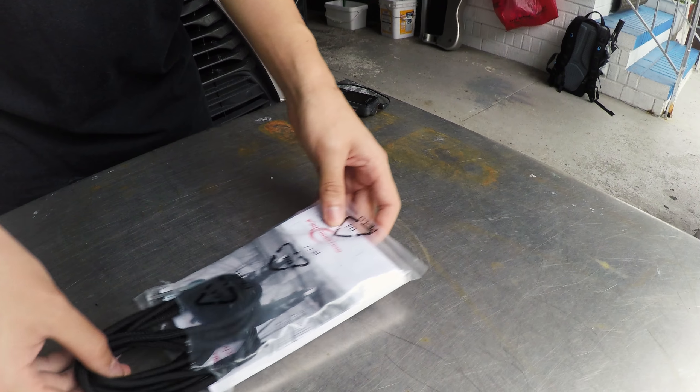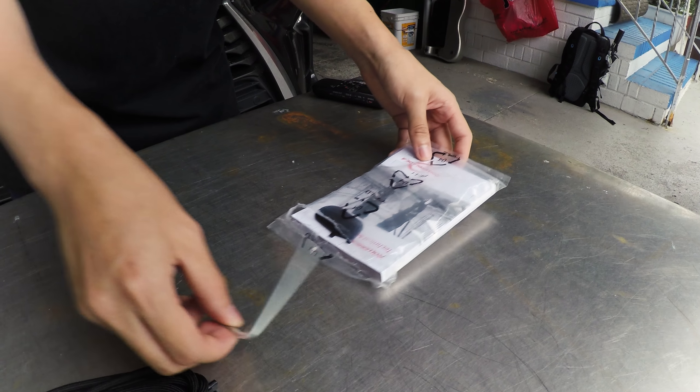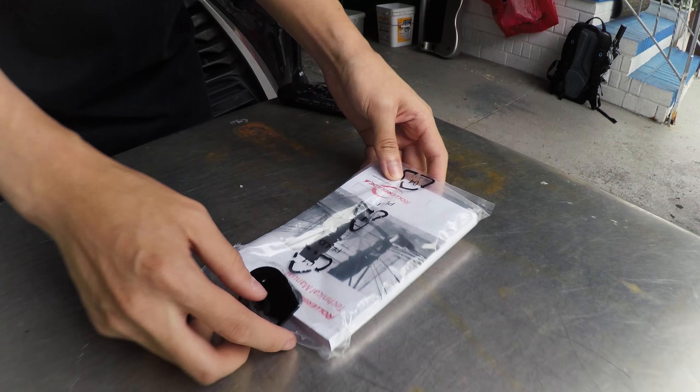The box also includes laces, an allen key, and a cuff removing tool.